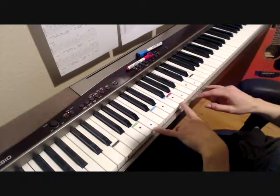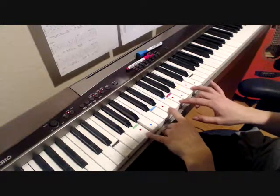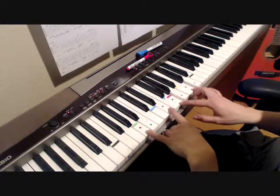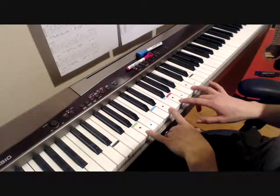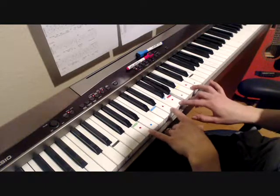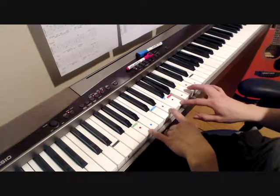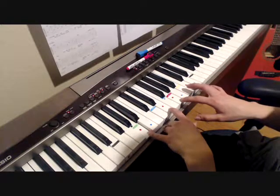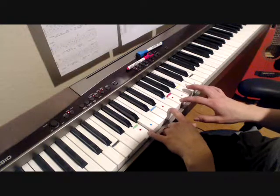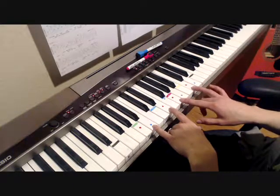Back to the A minor. It's really up to you if you want to play it like the bridge or the verse style. But the way the tab has it written out is a bit different. So it would be: 'She said that you gave it to her, that night that you planned to go...'